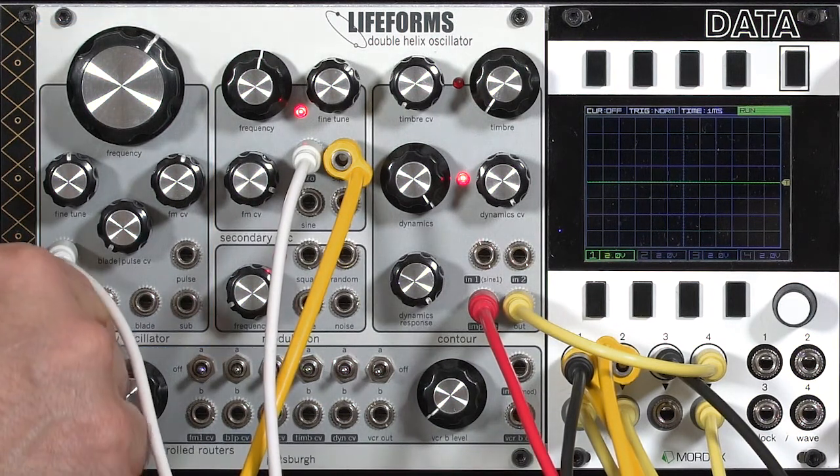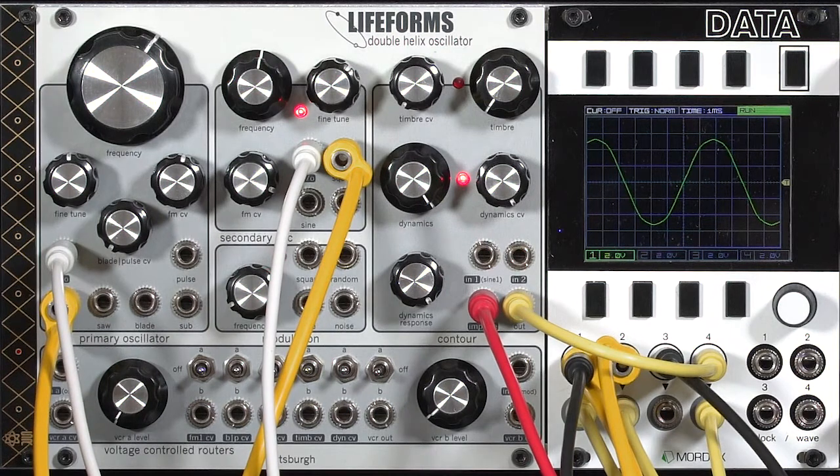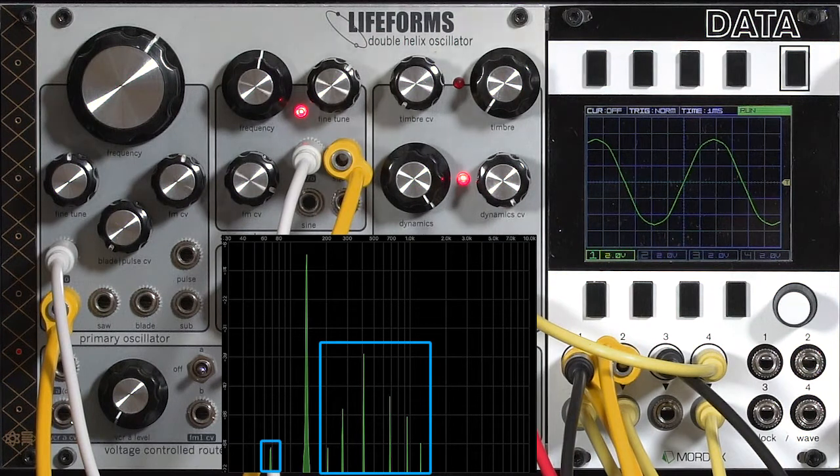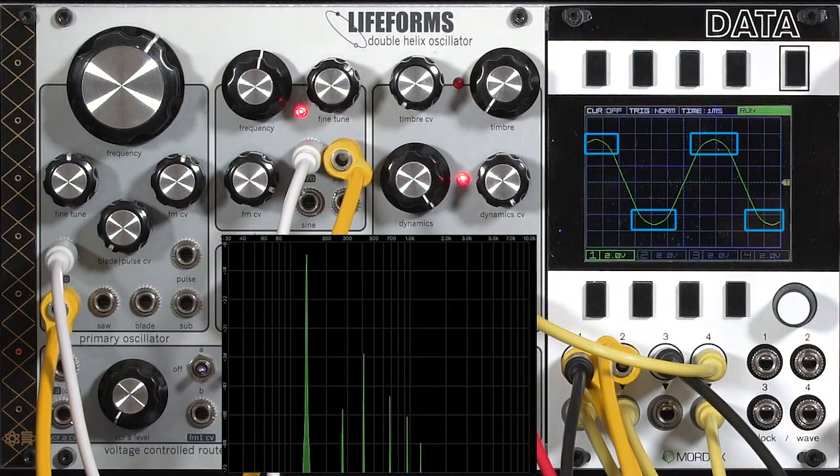First let's look at the sine wave, because that's what we were using for the modulation earlier on. When you look at the spectrograph display you'll see that it actually has far more harmonics than you might expect for a sine wave. The purists may say a sine wave should only have the fundamental harmonic, and sometimes I prefer that too when doing things like ring modulation, but I like having the option of a sine wave with a few more harmonics and a bit more character, particularly since the Double Helix does not have triangle waveforms. The sine wave therefore fills the role of a triangle in that it has a strong fundamental and a few higher harmonics.